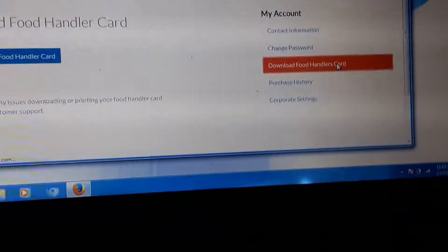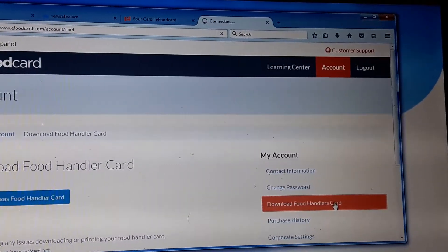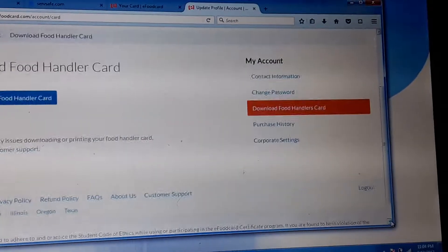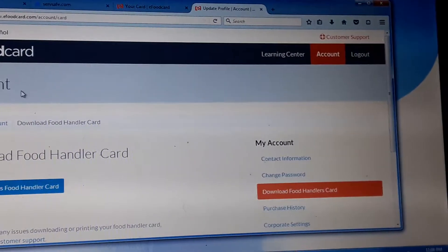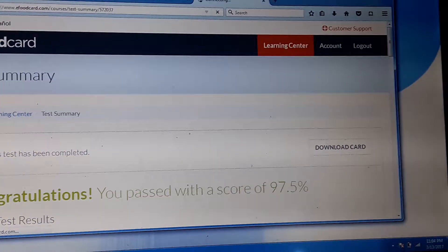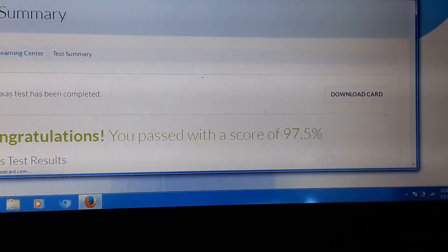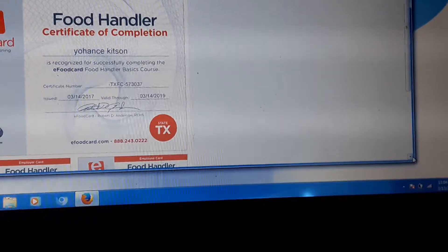And download this real quick. I am now a food handler.